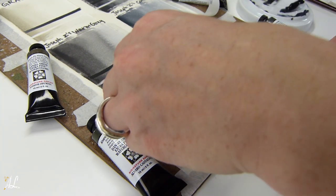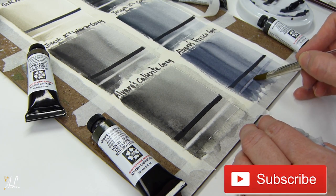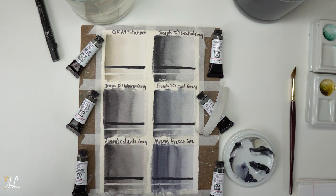Both of them have a very similar yet very unique style, and reviewing these colors reminded me of when I reviewed the Payne's Gray and Neutral Tint and showed you how to create your own gray — I'll leave a link in the card above. Lastly, check out the granulation and low staining in this one.